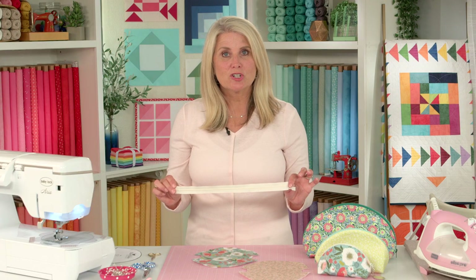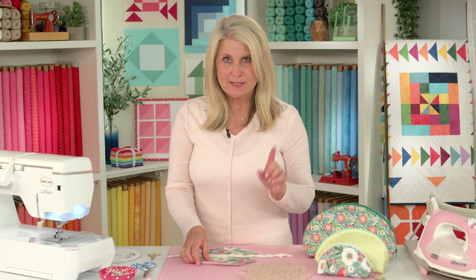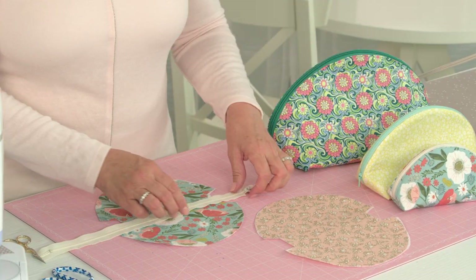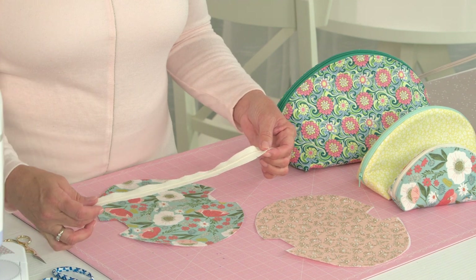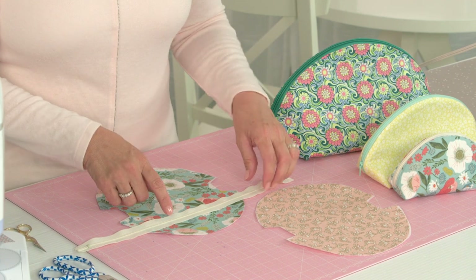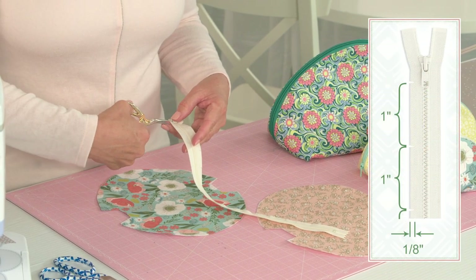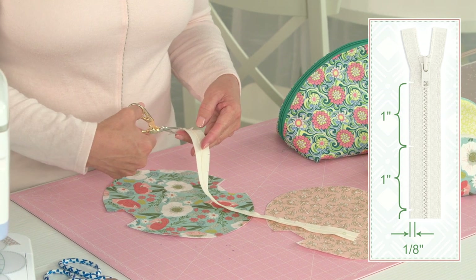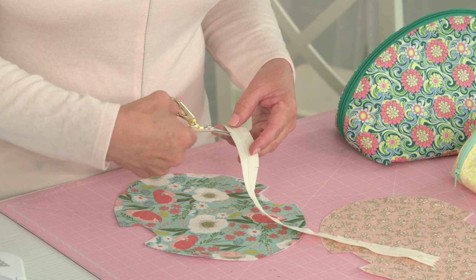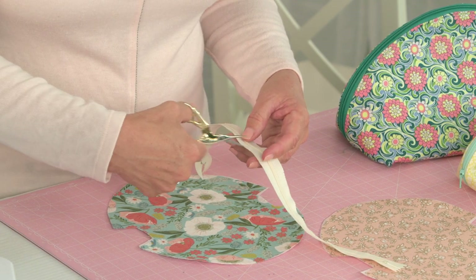Your zipper is going to be larger than your actual bag and you're going to trim it down — there are some steps you need to know about. First, because it's a curved top, you need to clip into your zipper to make sure it will fold over the top of your pouch. Clip every inch or so, just about one centimeter in. Do not go to the teeth of your zipper, because you want those clips sewn inside your seam allowance.